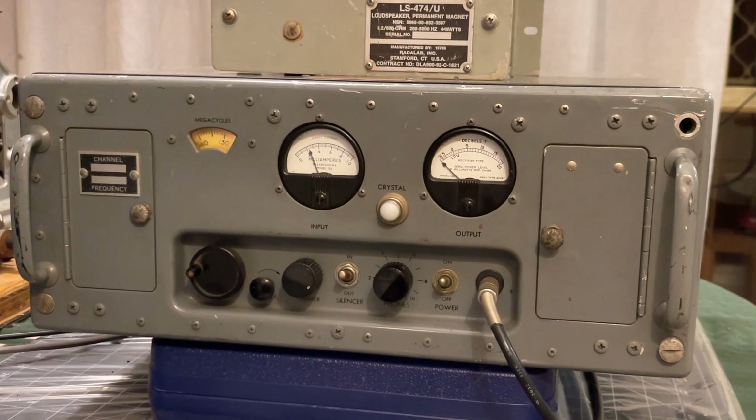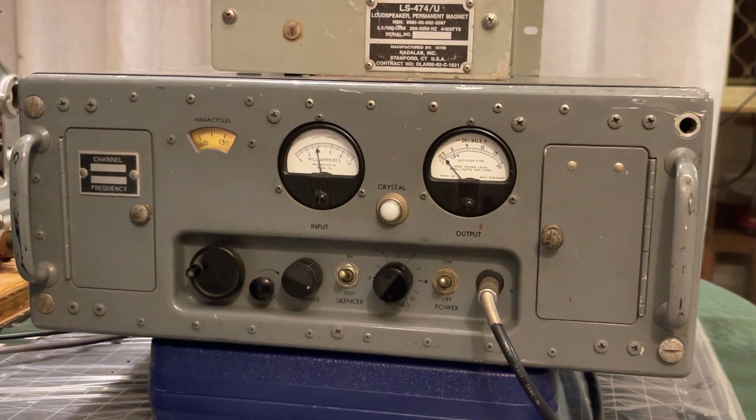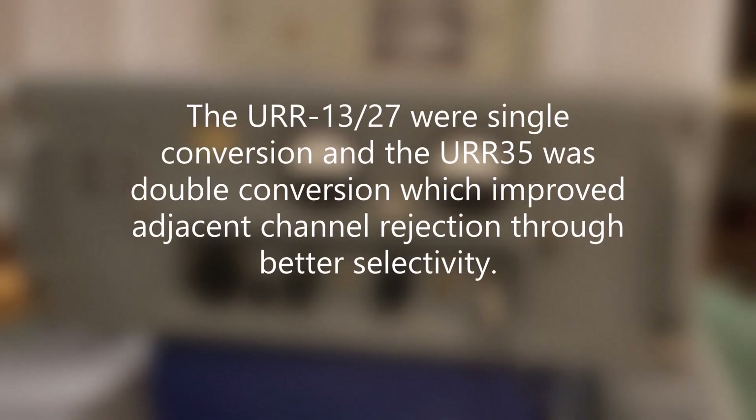It's part of a series of receivers used on shipboard, which started with the UOR13 — that was the 400 MHz version. Then they had this come out as the VHF version, and then a much later one which was the UOR35. The differences, other than the frequencies, are that this is fundamentally a single-stage, single down-converting superhet. The IF is at about 18.6 MHz.